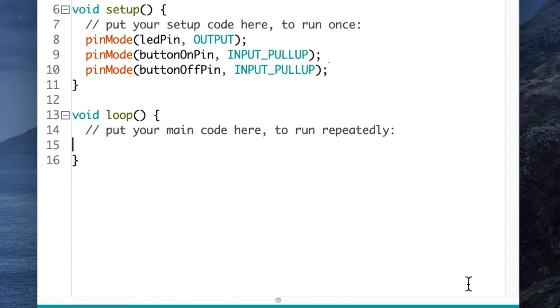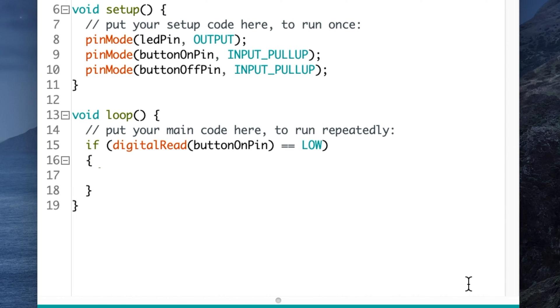Now let's get into the loop function — the code the UNO runs for the rest of its lifetime, or until you load another sketch. We're going to read the switch inputs and decide whether to turn the LED on or off. For the on condition type: if (digitalRead(buttonOnPin) == LOW) { then inside the braces type: digitalWrite(ledPin, HIGH); — the IDE automatically adds the closing curly brace. This says: if the on pin is LOW, meaning the button has been pressed and that pin is connected to ground, turn the LED on.